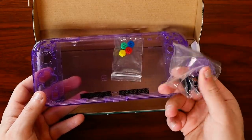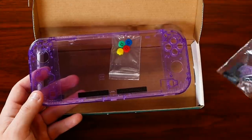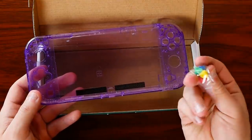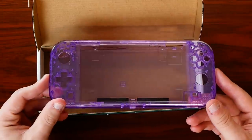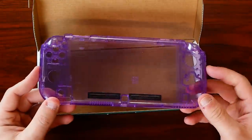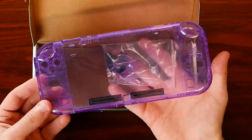The white buttons provide a nice contrast without being too busy around the button area. It also comes with new buttons for the top, because you don't want turquoise or yellow buttons with your Atomic Purple casing. It also comes with a couple extra sleeves to cover up where your SD card and game cartridge would go, replacing the turquoise, yellow, or gray ones you have.